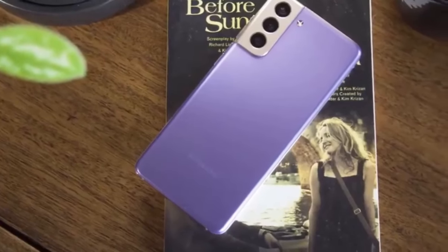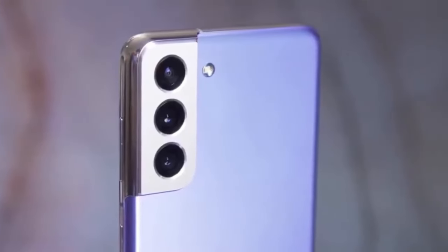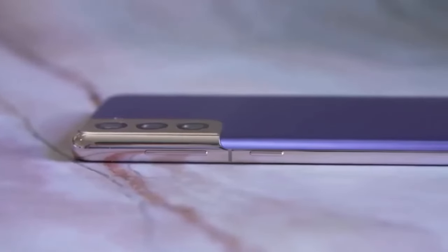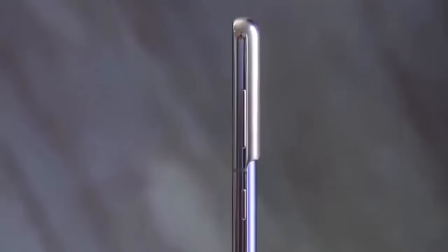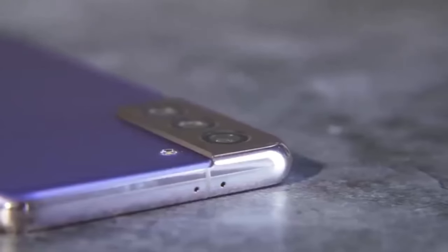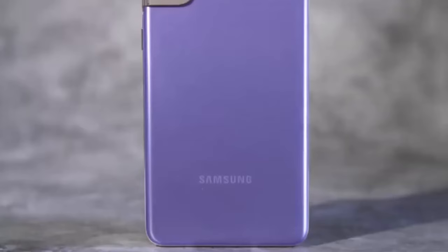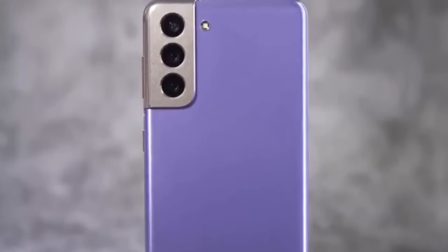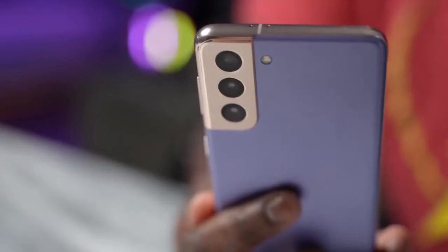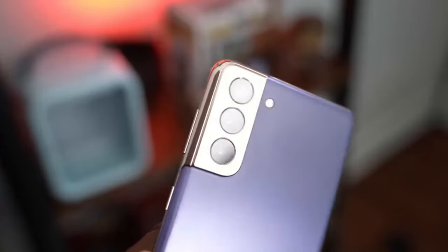On the back you're getting a frosted glass back which looks and feels great — very expensive feeling. There really isn't much to complain about from that standpoint. You're also getting a triple camera setup on the back, which is very cool, as well as reverse wireless charging. There are just endless amounts of things to love about this phone.